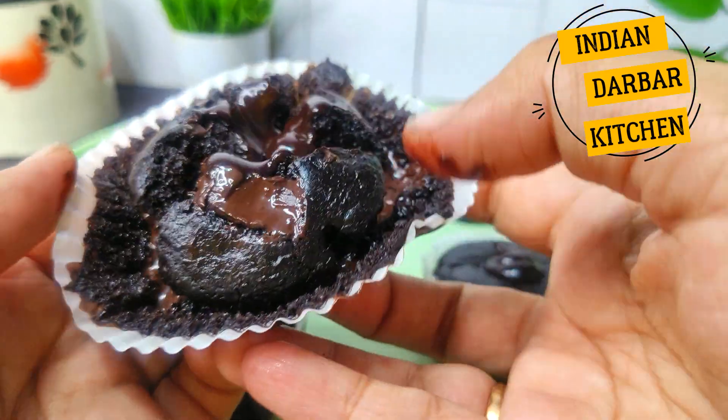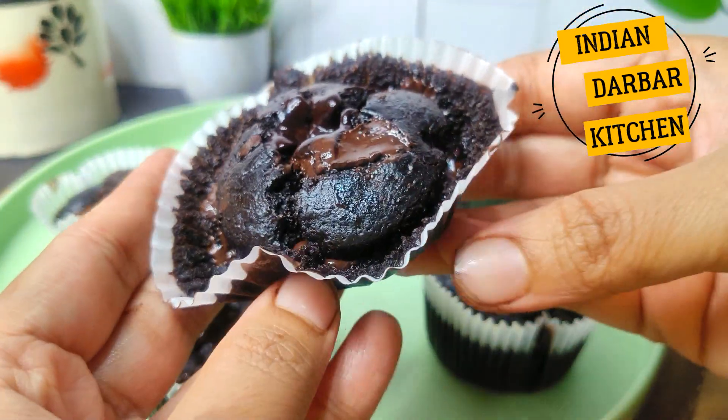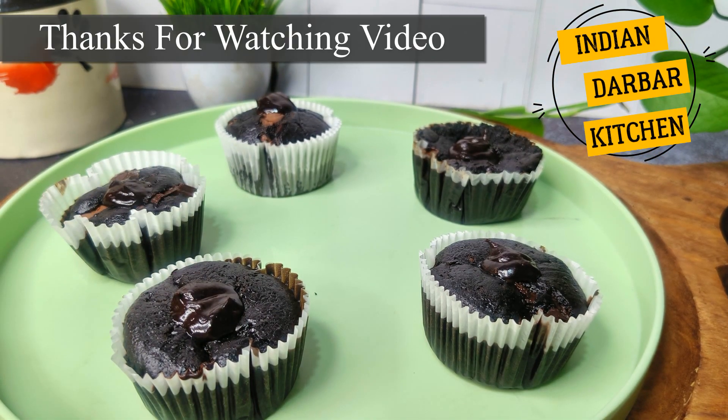It will be delicious and yummy. If you like the recipe, please like, share, and subscribe. Don't forget to subscribe to my channel. Thank you so much for watching.